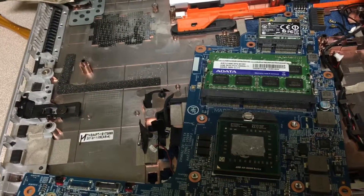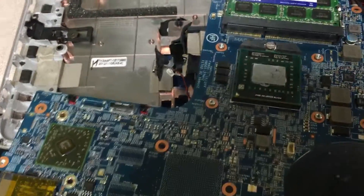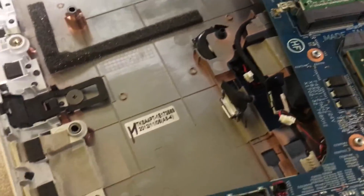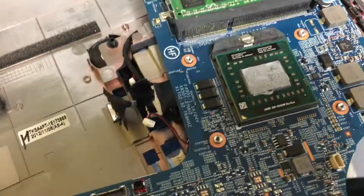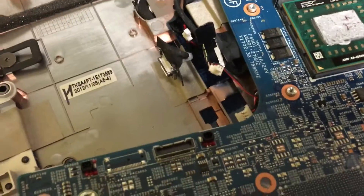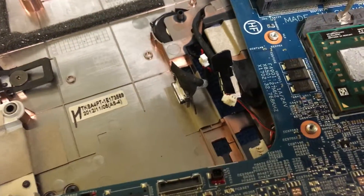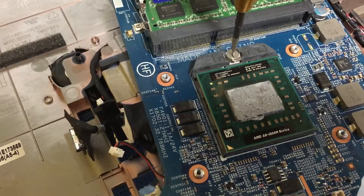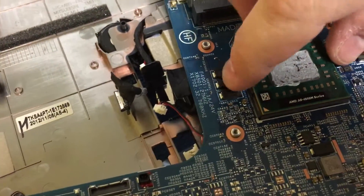I'm partway through tearing my laptop down — I have an issue with my graphics card — but I figured I'd take a minute to show those wondering if you can ever upgrade your CPU inside your laptop. You certainly can, if it looks like this one. It has a lock on the socket that rotates back and forth to lock it in place. You would unlock this and the chip would come off the board.